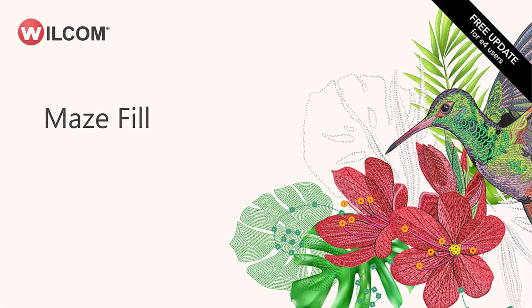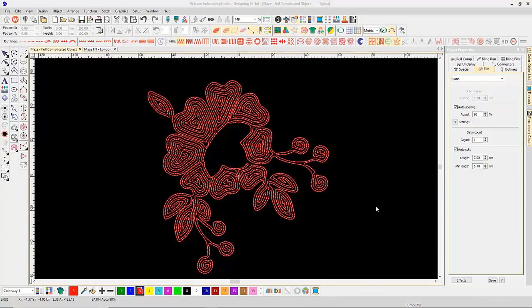To get us started, I'd like to demonstrate a new fill type introduced in Embroidery Studio E 4.5 called Maze Fill. What's great about Maze Fill is it allows you to create pretty intricate filled pattern designs like you see here in a matter of seconds.